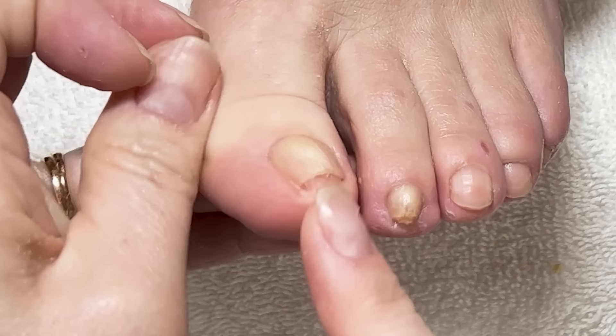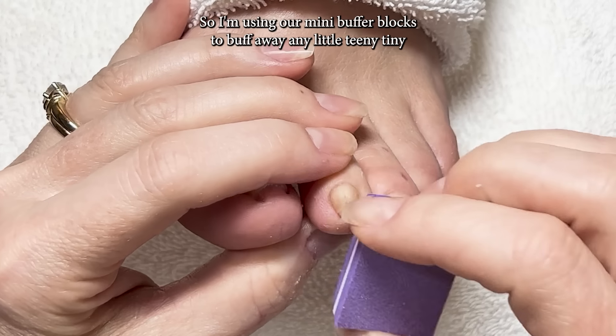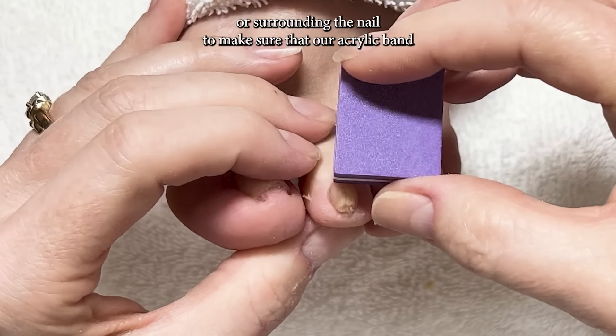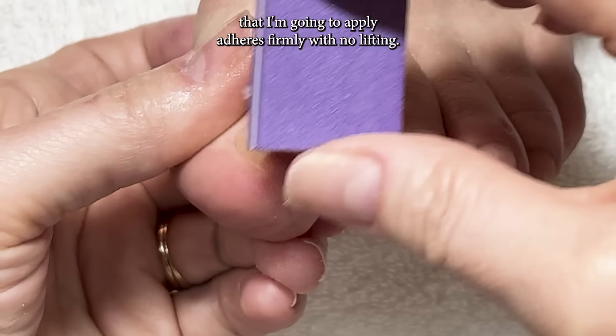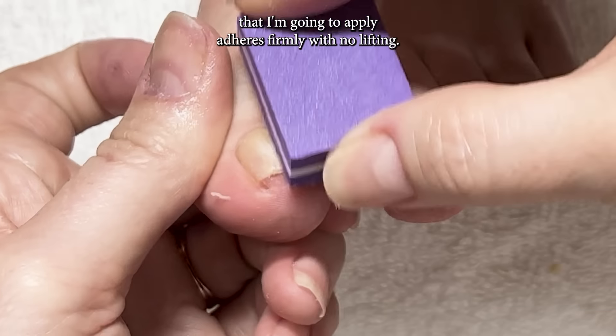We want the toenail nice and smooth and clean, so I'm using our mini buffer blocks to buff away any little tiny bits of skin still left on the nail plate or surrounding the nail, to make sure that our acrylic band adheres firmly with no lifting.